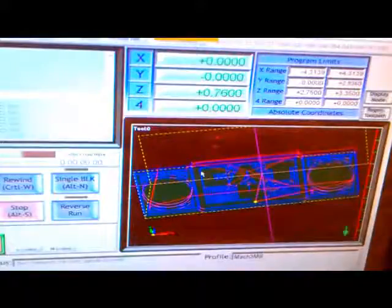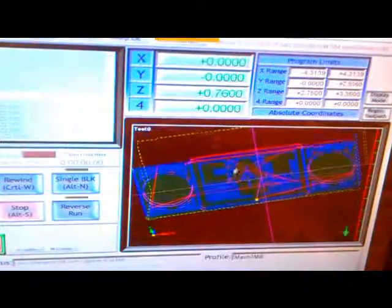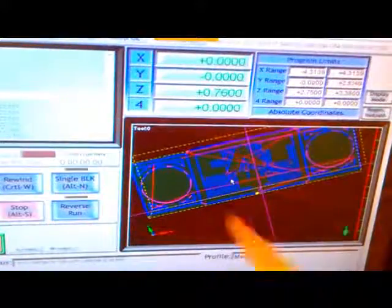Ready to progress on to the actual machining processing. This is what the simulation G-code looks like — that's a circular machine here.